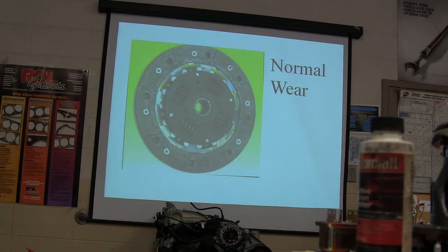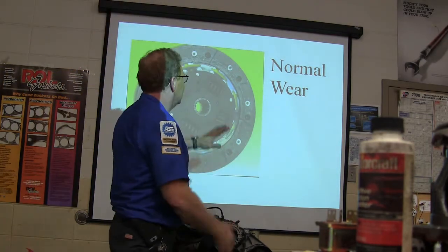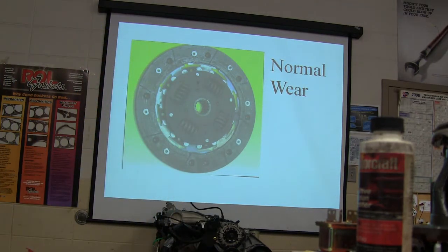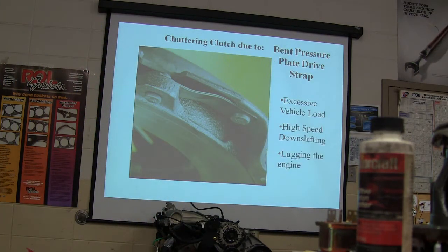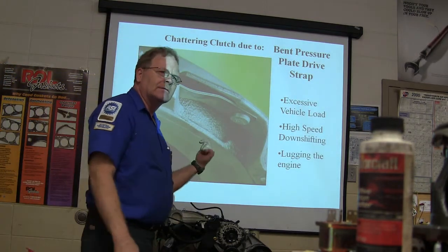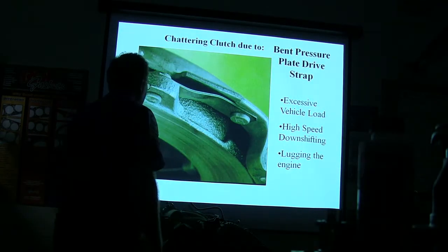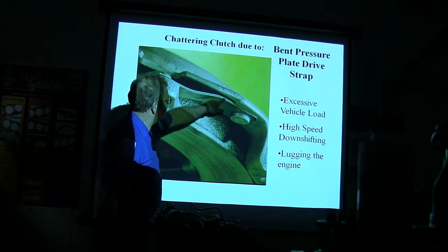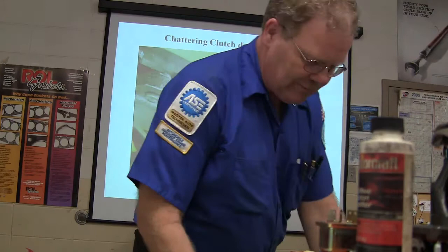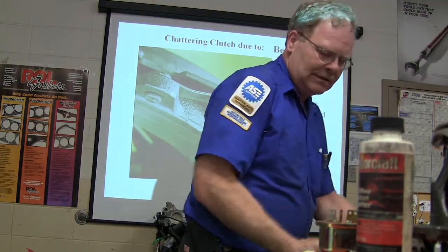Now we've got pictures. This is normal wear of a clutch disc — there will be a pop quiz on this, so keep your eye out. Here's a shattering clutch — do you see what's wrong in this picture? This strap is bent. That strap is not supposed to be bent like that. See the straps on this one versus the other — see how one is not bent and the other one is?